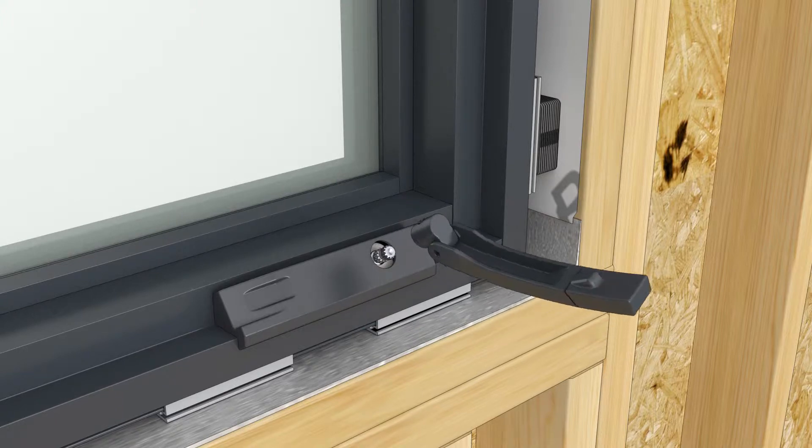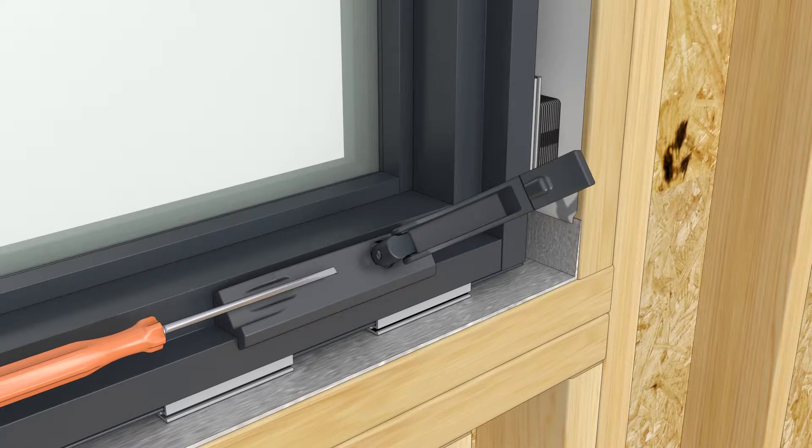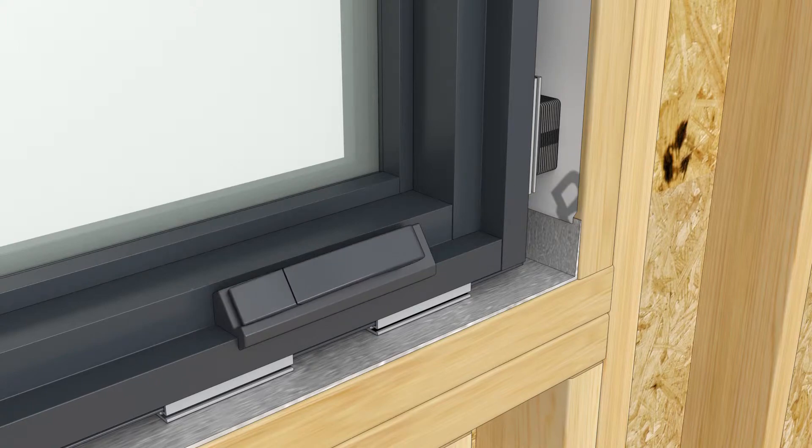Reseat the handle so it is aligned slightly lower than horizontal. Tighten the set screw to hold the handle in place, then rotate the handle to horizontal and seat it to the recess.